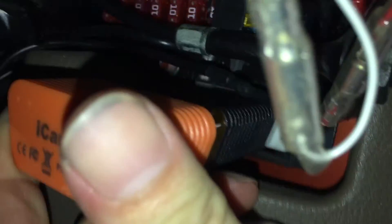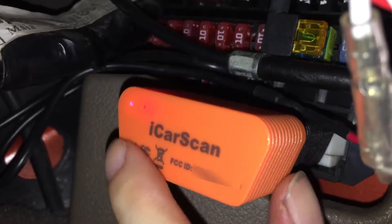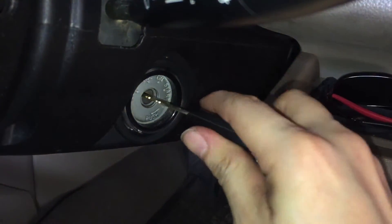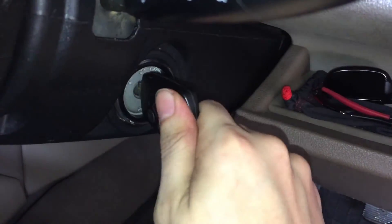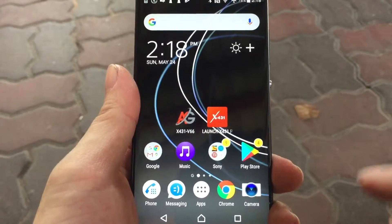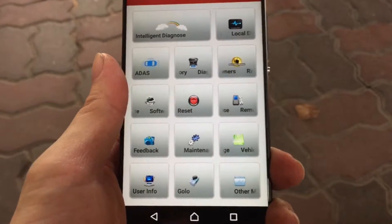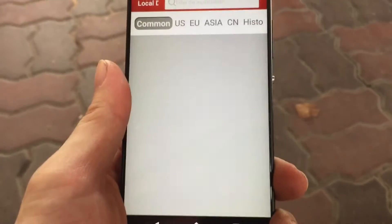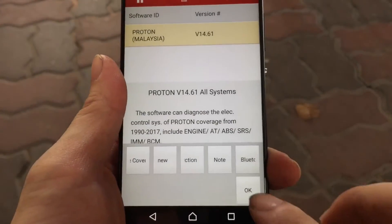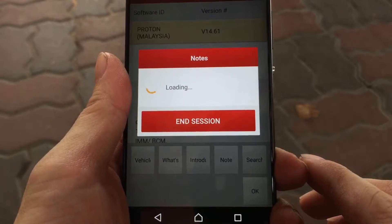A light will turn on once the scanner is powered up. Next, put in the key and turn the car to the on position. Then, with a phone, connect to the OBD2 scanner via Bluetooth to perform a system health scan. It is required to select the vehicle brand and model to establish communication with the ECU.